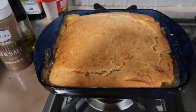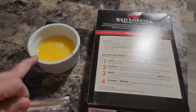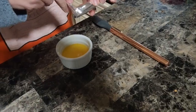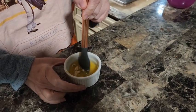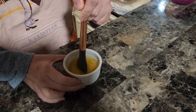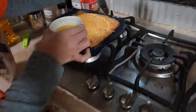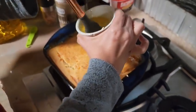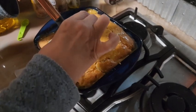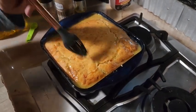We baked it at 375 for about 50 minutes and look how beautiful that looks! According to the box, we need to add the herb seasoning packet to some melted butter and spread it on top - this is what makes the cheddar bay biscuits over the top. I'm going to start by trying to brush it but I'll probably just end up drizzling it. No better, am I right?